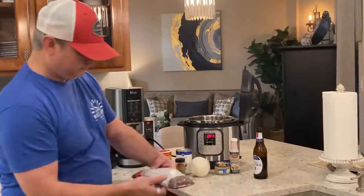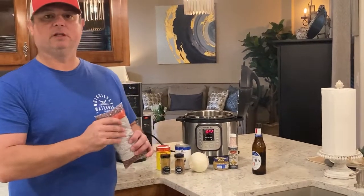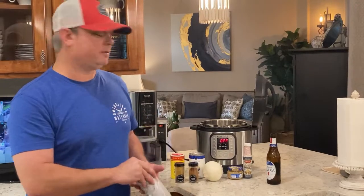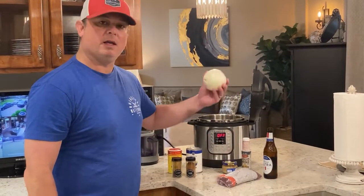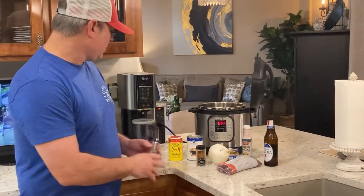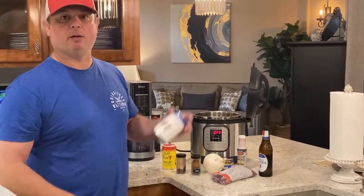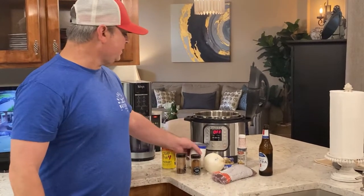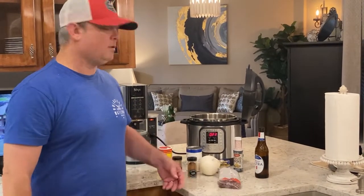I've got a pound of small red beans. This is a no-soak recipe, so I'm going to wash them and make sure there's no dirt or rocks in them. I'm going to need some liquid smoke, some minced garlic, a medium white onion, cayenne pepper — use a little bit of that — chili powder, your favorite Cajun or Creole seasoning (I like Slap Your Mama), and one can of chicken broth. I'll add two more cans of water for six cups of liquid total.